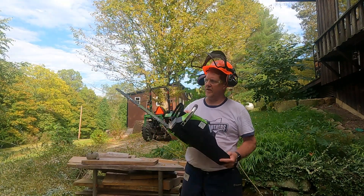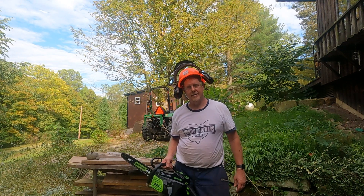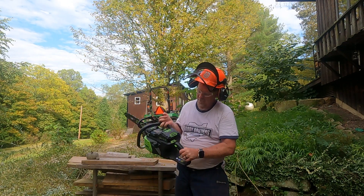So what do I think about the Greenworks Pro 18 inch electric chainsaw? We got a lot of cutting done today. I had two batteries. I never touched the second one and we still got two dots on that one.